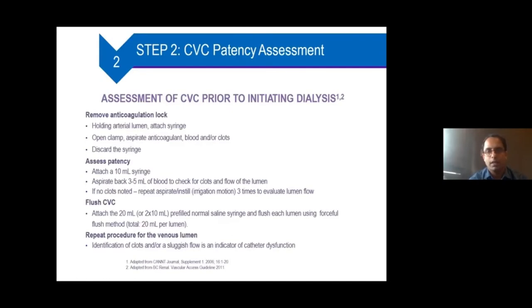For central vein catheter patency assessment: first remove the anticoagulation lock by attaching a syringe, opening the clamp, aspirating the anticoagulant, and discarding the syringe. Then attach another 10 ml syringe and aspirate 3 to 5 ml of blood to check for clots and flow. If no clots are seen, repeat the aspiration three times to evaluate lumen flow. Once confirmed patent, flush the catheter using a 20 ml pre-filled normal saline syringe with a forceful flush method on each lumen. If there is any problem with patency or a clot is noted, investigate for the reasons for catheter dysfunction.